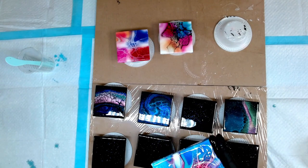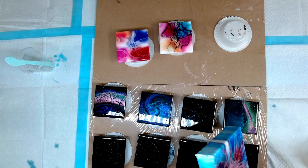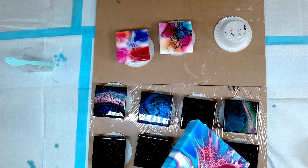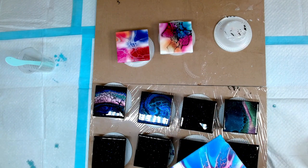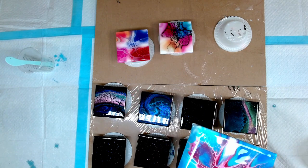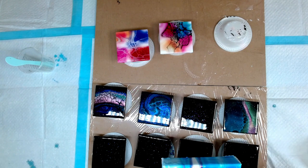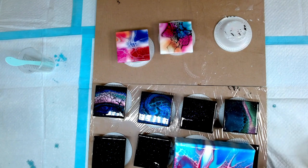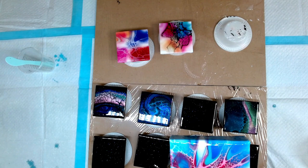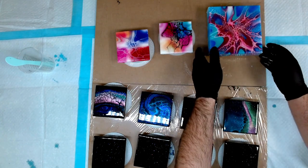I'm going to pick up my canvas here and just run my fingers around the edges to make sure they're all covered, because the sides, corners, and top edges are what needed work on this one. Just making sure that's all fixed up — okay, that's all done and ready to go again.